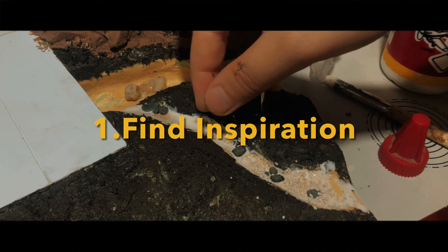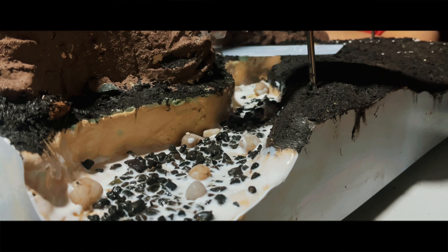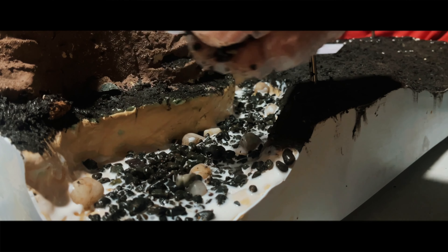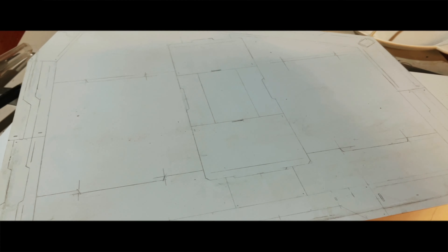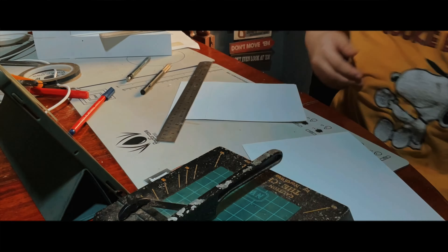Number one: find inspiration. If you're struggling to come up with a concept for your diorama, take some time to browse the internet or look for references in your favorite animes and movies. Or do a scene directly from the Gundam shows — there's a different satisfaction you get from seeing your favorite Gundam scene come to life.